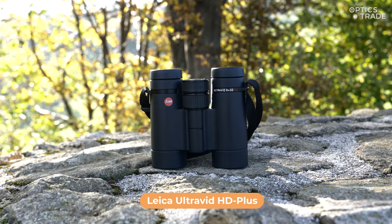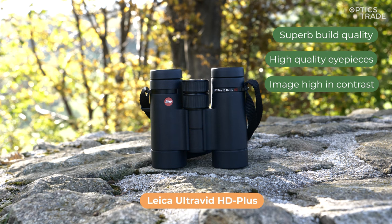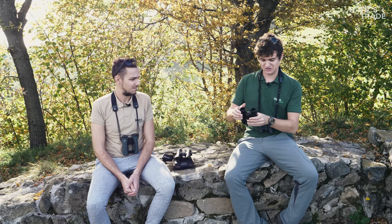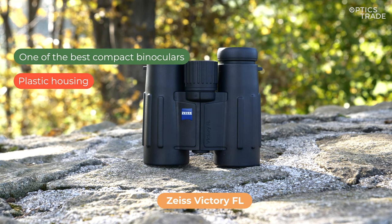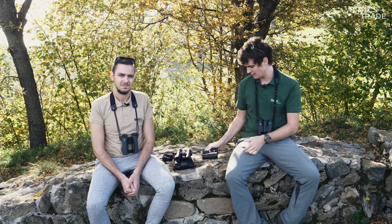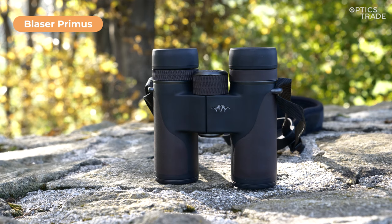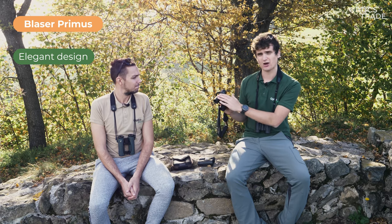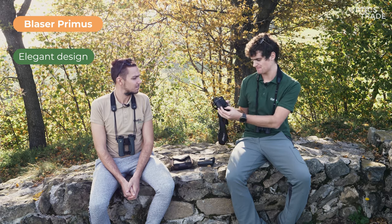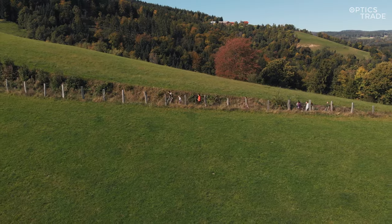Leica UltraVid HD Plus and Zeiss Victory FL are really not far behind — it's also a matter of taste. With the Leica we have to point out the amazing, superb build quality and high quality eyepieces, and the image is really high in contrast. With Zeiss, optically it's one of the best compact binoculars out there, though one thing we don't like is the housing which is made of plastic — we think a magnesium housing would be better for a binocular in this price class. Blazer Primas features a very elegant design and we really liked the color combination used for the housing. It also has a really nice slow focus that especially hunters will be fond of.